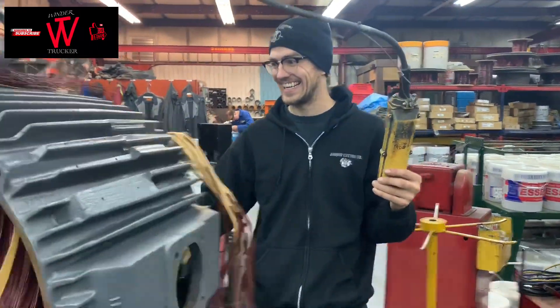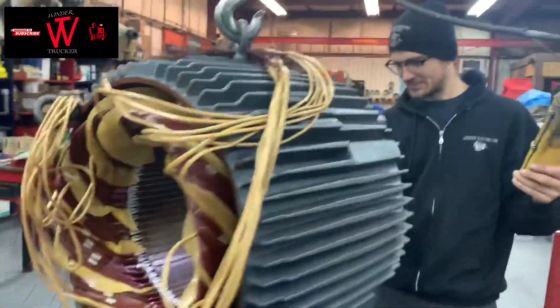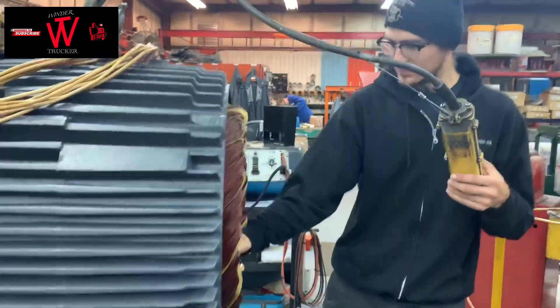Here's the guy — that's the guy who rewinds the motor.